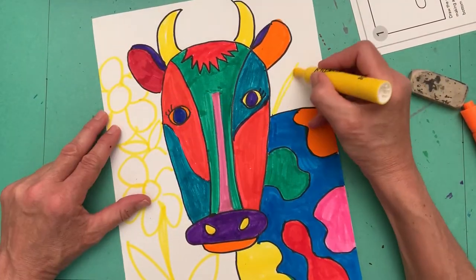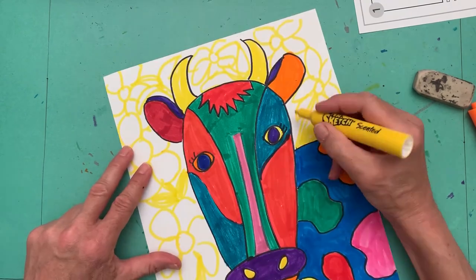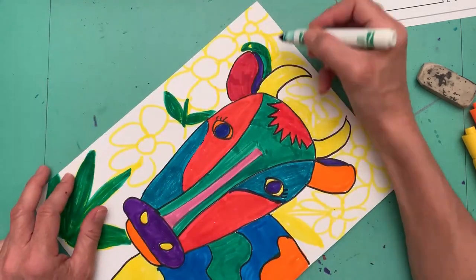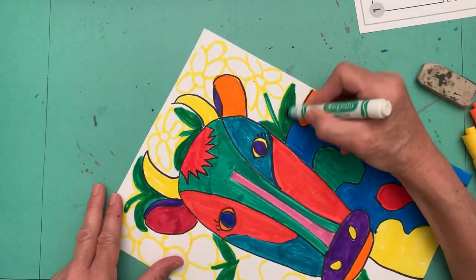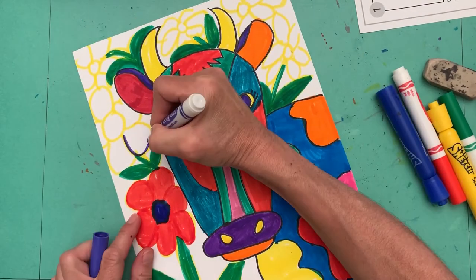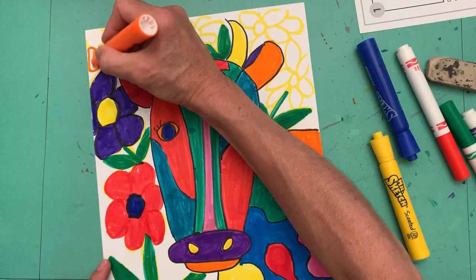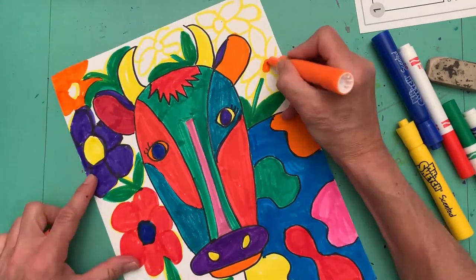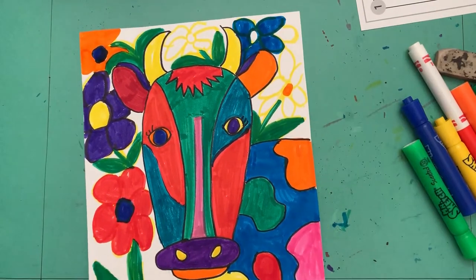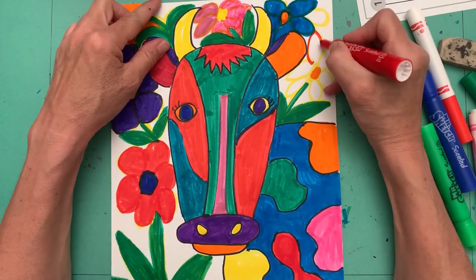You could be done at that point if you'd like, but I wanted to experiment with mine, so I decided to add a background. I added flowers and leaves, using yellow to draw some of it, then went in and added all different colors. I decided to fill the whole thing in and added some green in the background. This gives you some options on how you can do your Matisse cow, or you could do some other animal. I hope you enjoy this project — I can't wait to see what you've drawn!